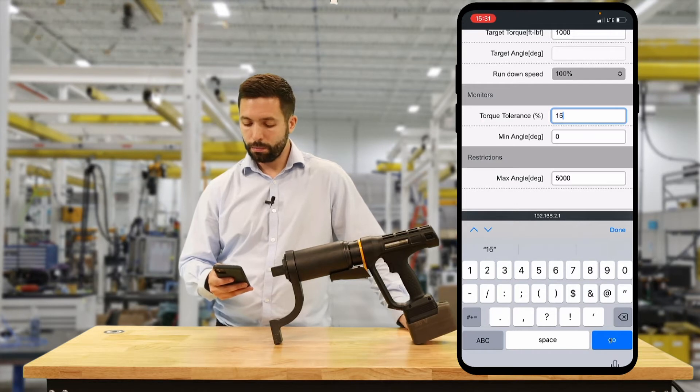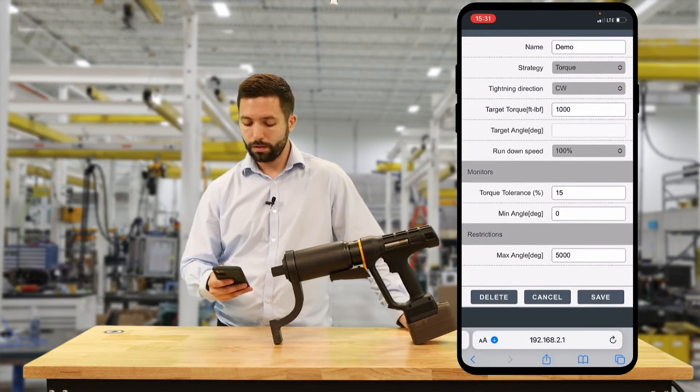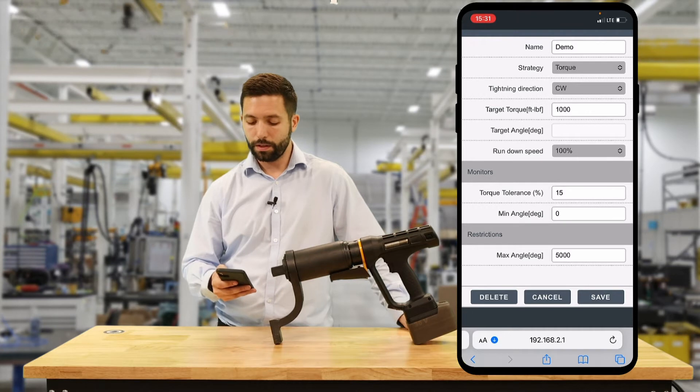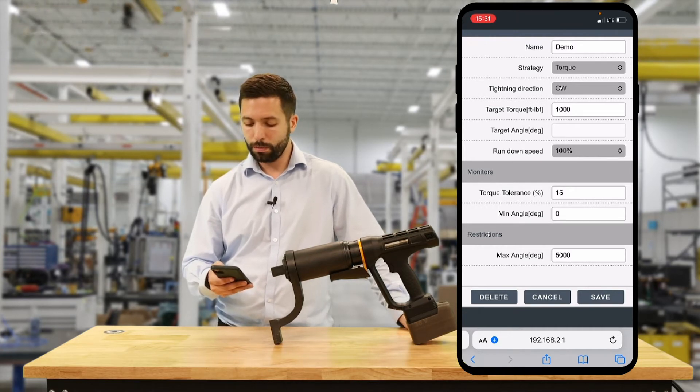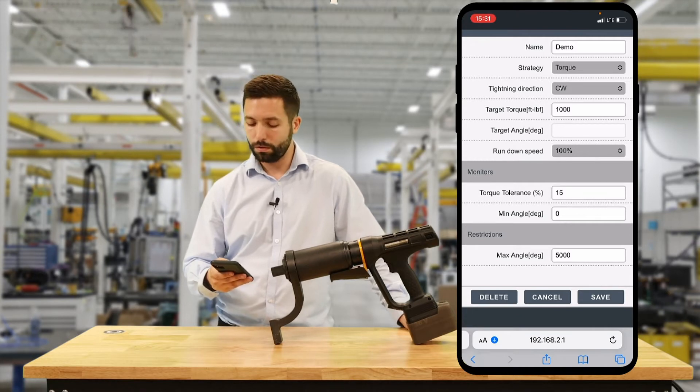Torque tolerance we can input there — we're going to put 15%. The minimum angle we're going to leave at zero because we don't have a minimum for our torque program. The maximum angle we're going to leave at 5,000, which is the maximum we can do with this tool.